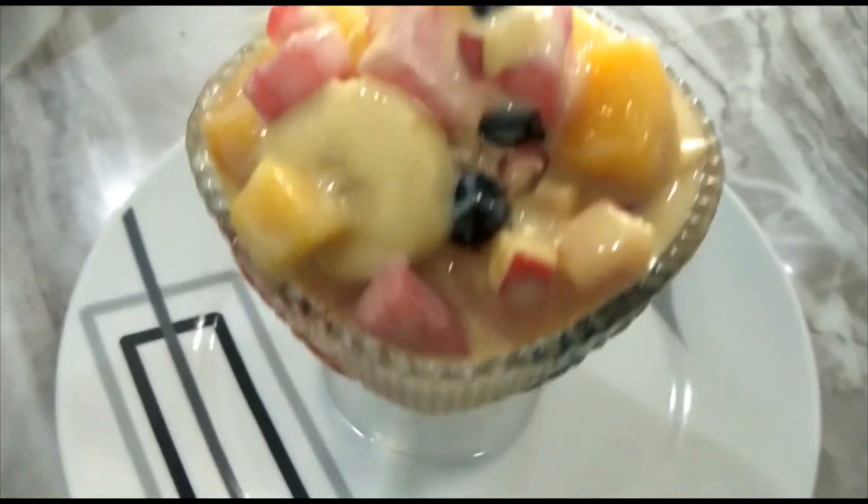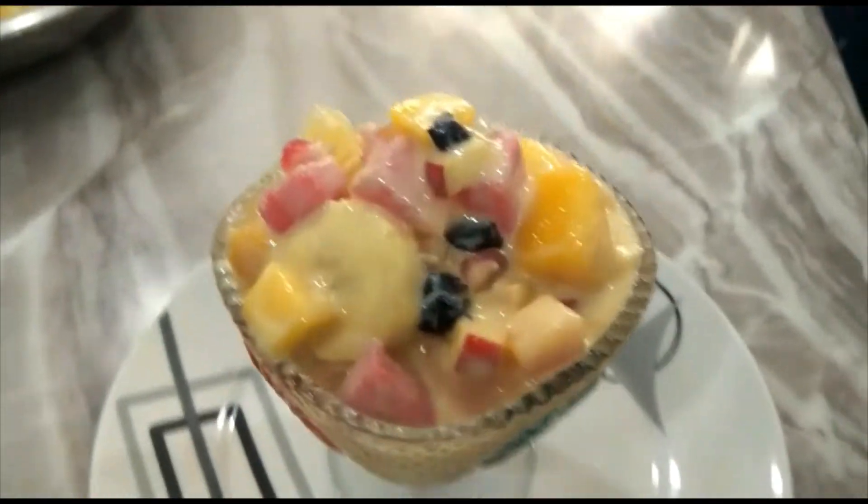I am making custard. I am making a cup of rice cream.